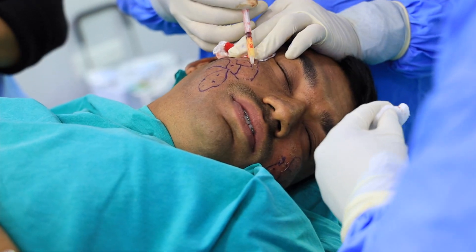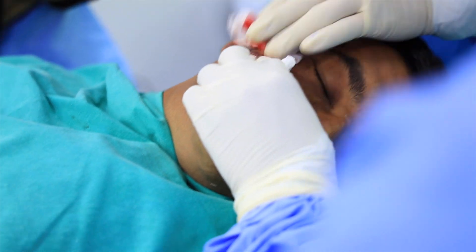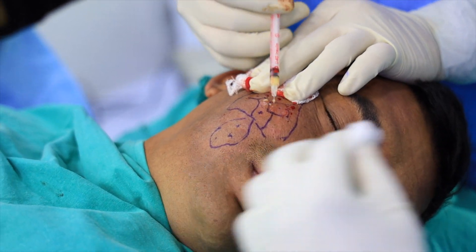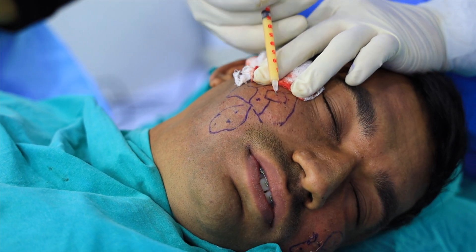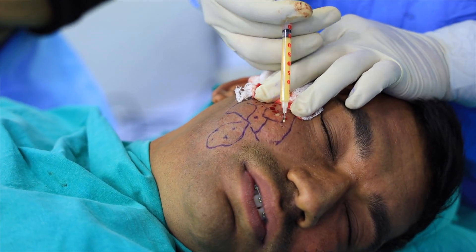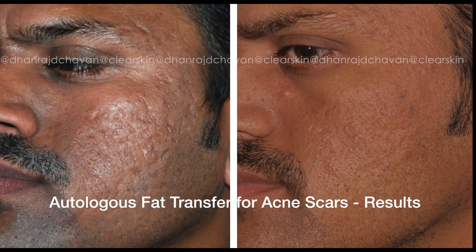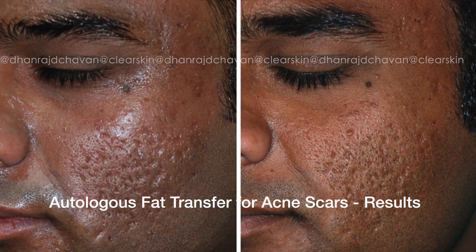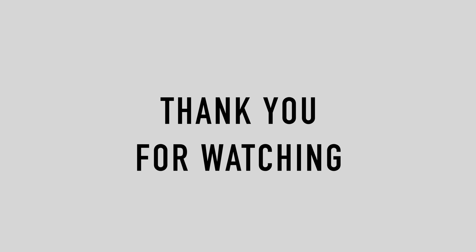This whole procedure takes about 30 to 45 minutes to complete and is quite painless for the patient, giving very satisfactory end results. As it is a minimally invasive procedure, maintaining sterility is very important, but it can definitely be done in dermatology clinics. Here are results of patients treated with monotherapy fat transfer, or in a few cases with one or two combined treatments — as we can see, the outcomes are quite satisfying.